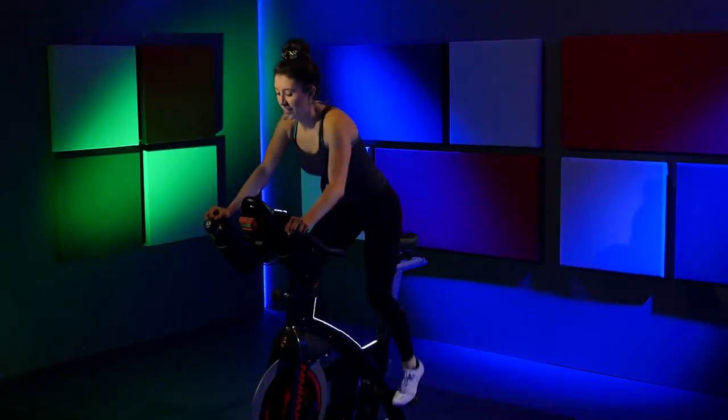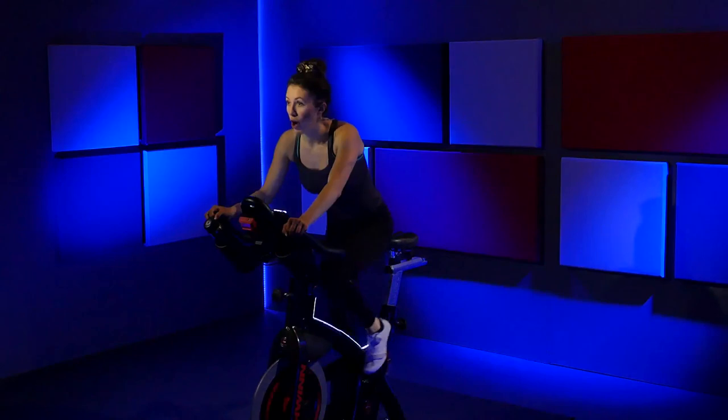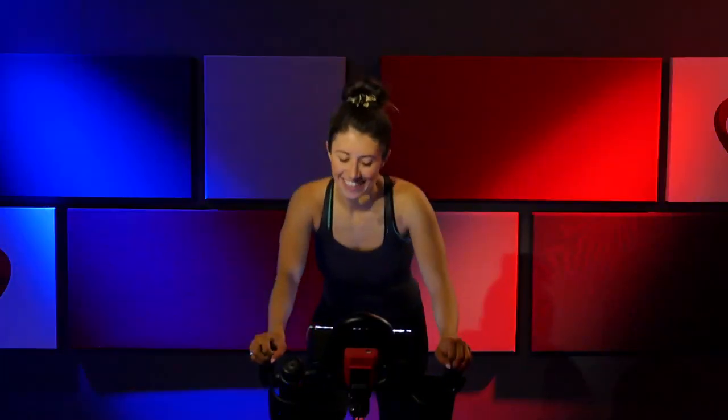Go right, left, right, left — be on that correct leg. Right, left, right, left — stay with me. Just hold it out right there.